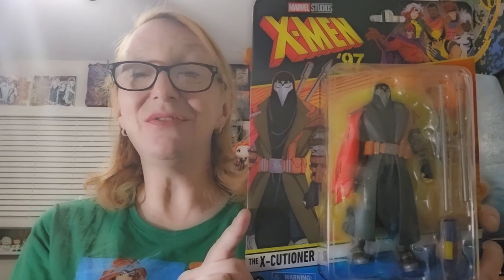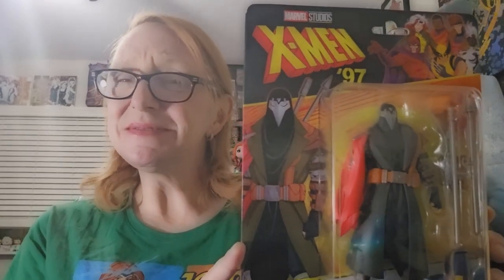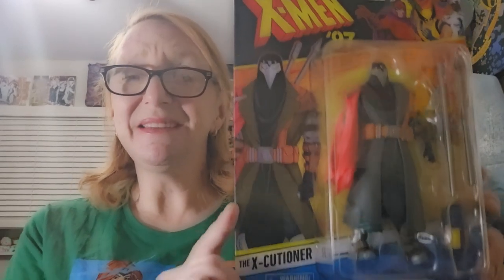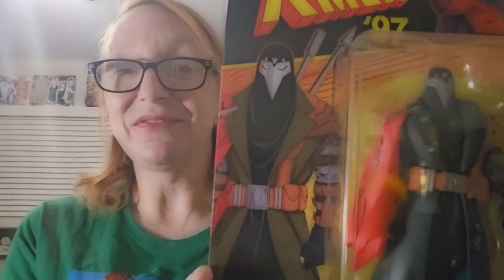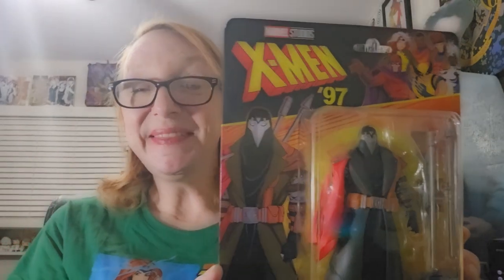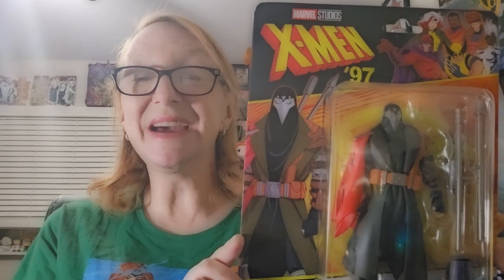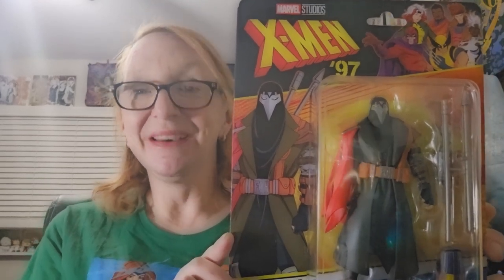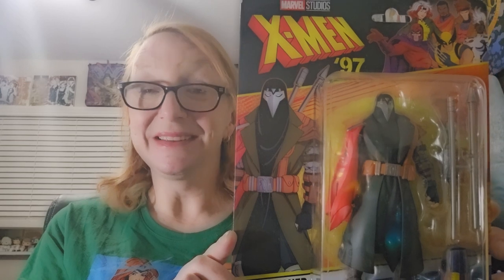First off we have the Executioner, and there's been a little bit of debate about how his name is pronounced. I think even in the show he said 'executioner' but it says 'executioner' — I know it's a subtle difference. I didn't really want this figure to be honest; I didn't think it was necessary. But then seeing the consequences of his actions in the show, I was like, yeah, I'm gonna have him.